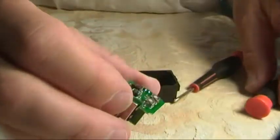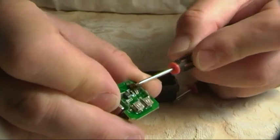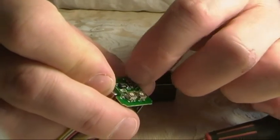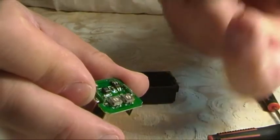You'll notice over these small DIP switches there's a plastic protecting sleeve. I've taken that off now.